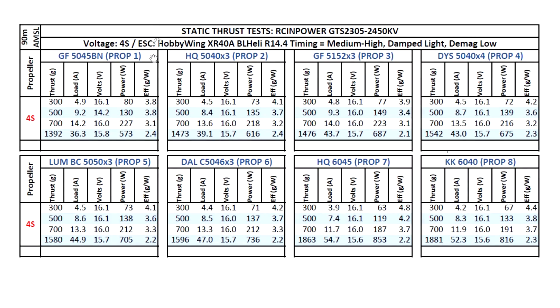Alright, so here are the results for the thrust test — RC in Power GTS 2305 2450kV motor. I was quite curious to see how this size format would perform, and I have to say I'm pretty impressed with these pretty high numbers.